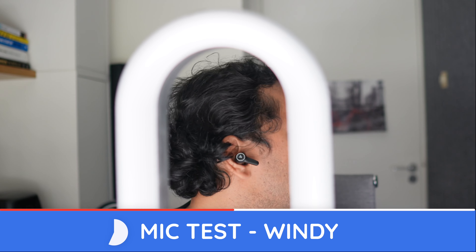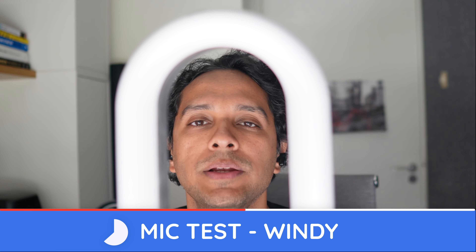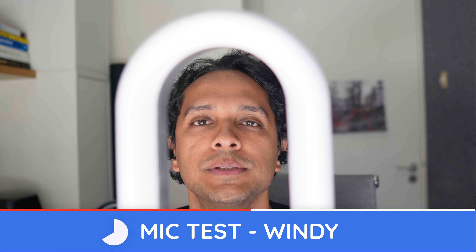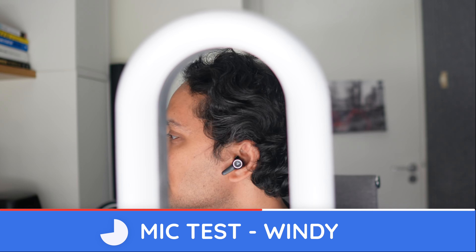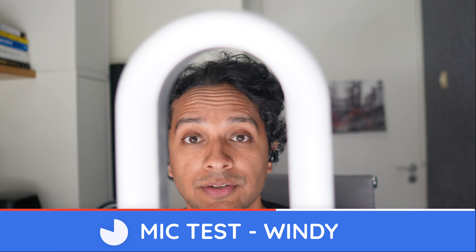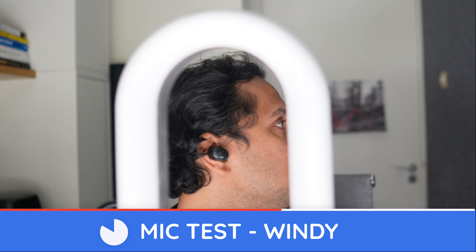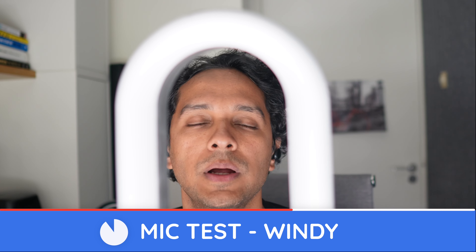Lypertek Z5, windy conditions. Pop pop popsicle, ice ice icicle, test test testing, one two three.